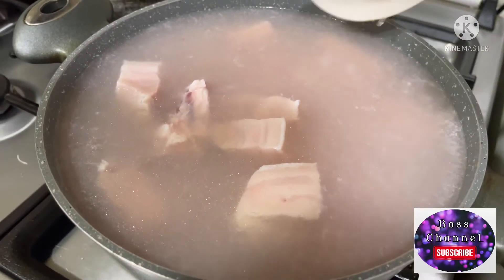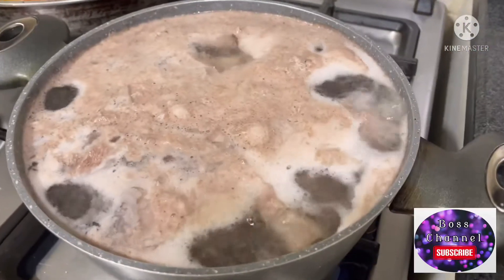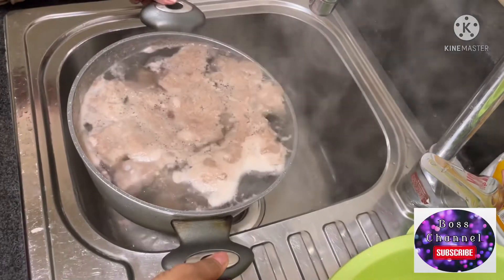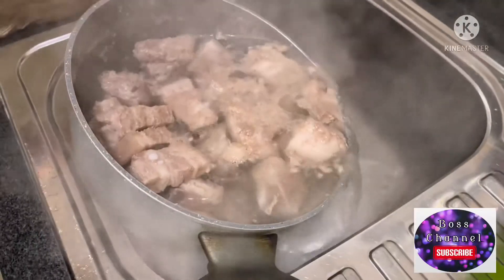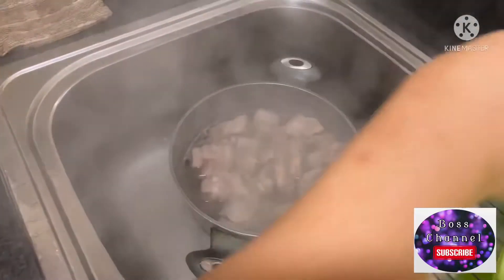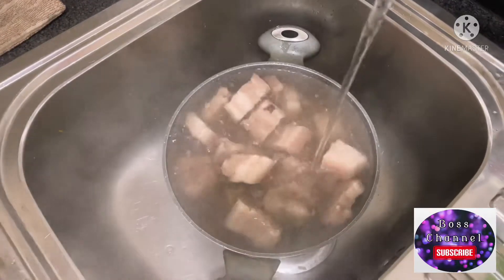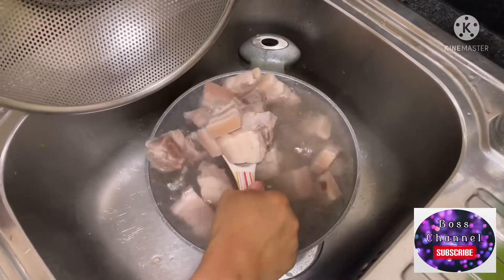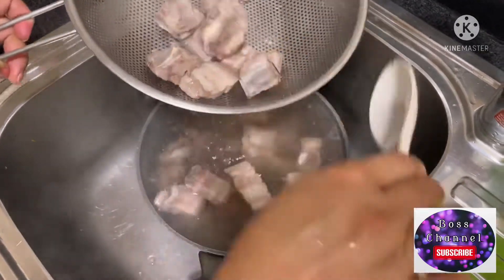Kailangan natin i-boil ang karne ng baboy para matanggal yung dumi nya kasi frozen — lalo na dito sa abroad, puro frozen ang nabibiling mga pagkain. Sobrang dumi nya, so itatapon ko sya. Huugasan ko sya ulit bago ko sya igisa — igigisa ko para matanggal yung lansa nya. Kasi sa Pinas fresh naman ang baboy so no need ng pakuluan, pero dito kasi frozen. Kapag ginisa, mas masarap — may kakaibang lasa kesa dun sa i-boil mo lang sya.